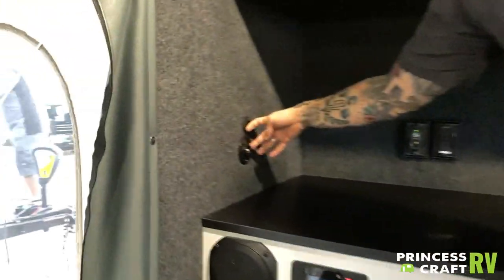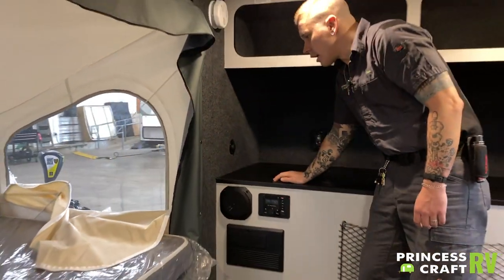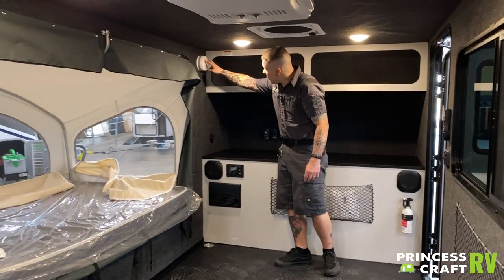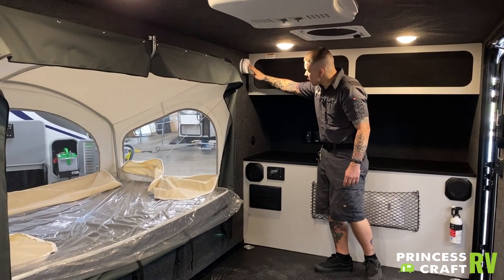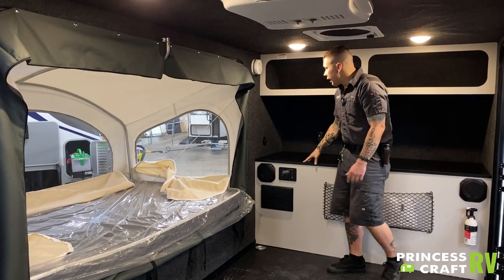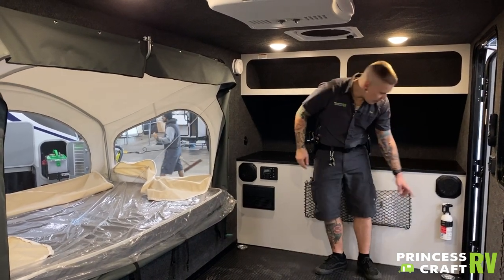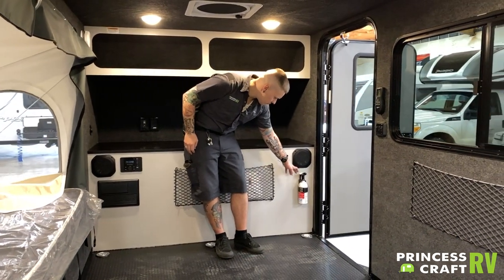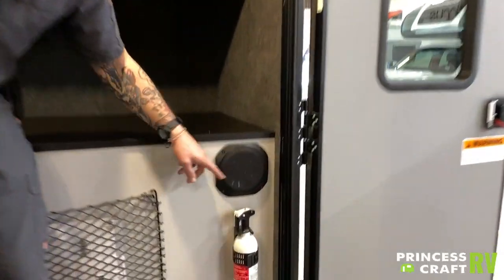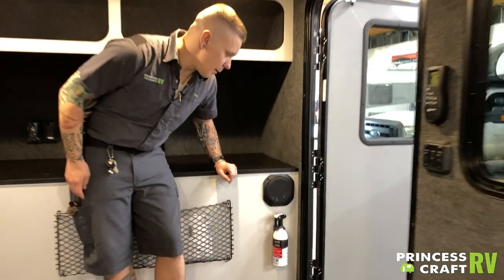What we have here is the other side of that RG6 cable fitting we saw on the outside — that is the termination of that pass-through connection. Up top, we have your carbon monoxide and smoke alarm, which runs on a nine-volt battery. The manufacturer recommends testing it every time you take the unit out, as well as testing your fire extinguisher here. To test the extinguisher, there is a green tab on top — push that tab down and if it springs back, there is still pressure. If it stays depressed, it is time to replace.